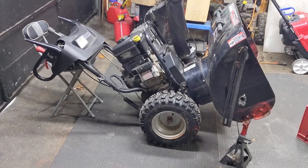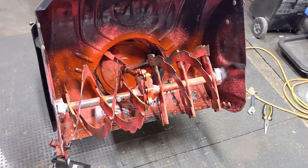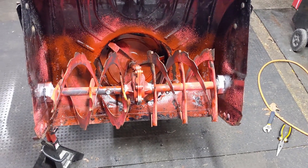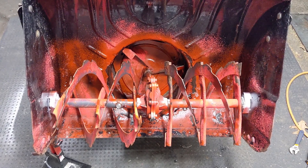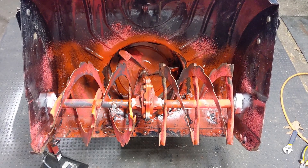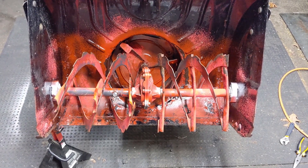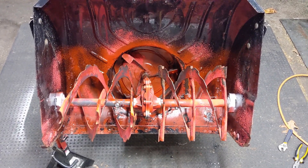Today's video is going to focus on the shear bolts or shear pins that go into the front of the auger, because if you don't run the proper shear bolt or shear pin you could severely damage your gearbox. We'll get into that on another snowblower shortly, but first I'll go over how shear bolts and shear pins work.